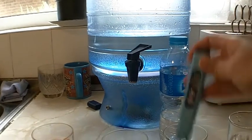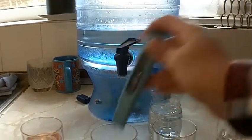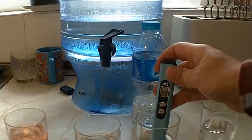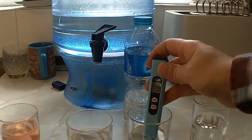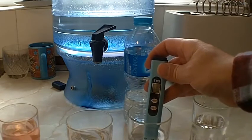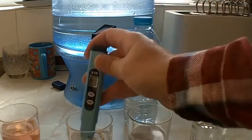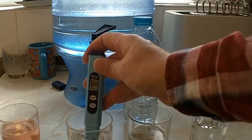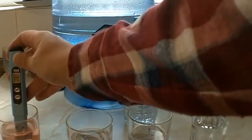Just as a control: that was 299 parts per million for the Berkey filtered water, and then out of the bottle, 175. So the bottled water is much, much more filtered than the Berkey — it's almost, not quite twice as many parts per million, but almost. And then the tap water came in at around 370, so that's basically the same as the tap water reading.